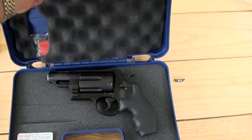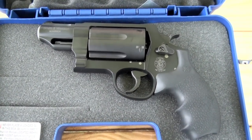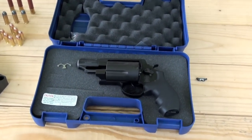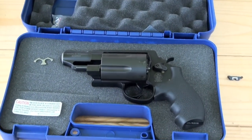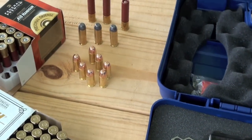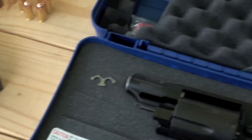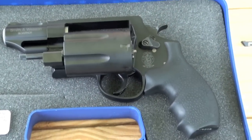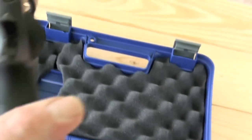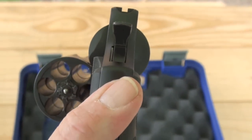Let's open her up. All right, that's what I'm talking about. Yes sir — the Smith & Wesson Governor. What a sweet revolver. It takes 45 ACP, 45 Long Colt, and 410. We're gonna shoot this for the first time and see what it does. Very nice.